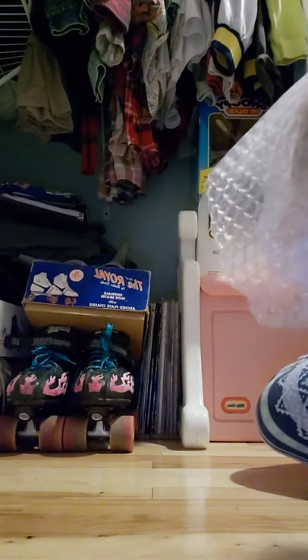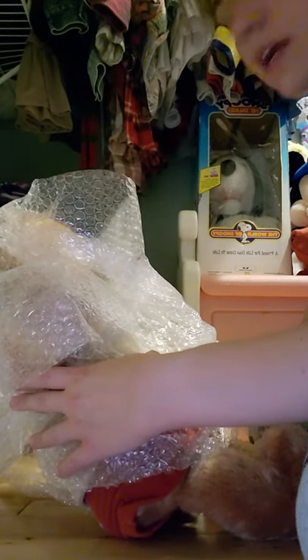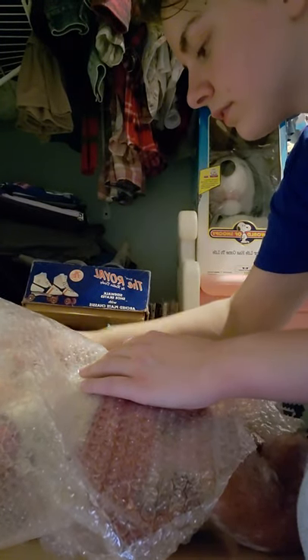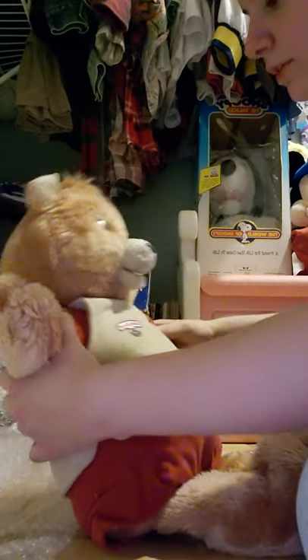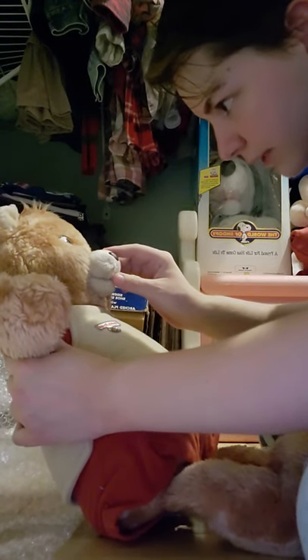I'm in my closet again because this is like a safe place for me. Oh my goodness, look at him. I think he's a first gen — or he might be a second gen, I can't remember. He's a first gen, alright. Always with the first gens, to me, they got that homey look to them. I don't know if I can explain like a homey feeling.